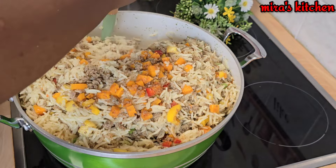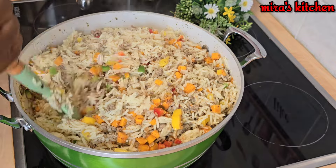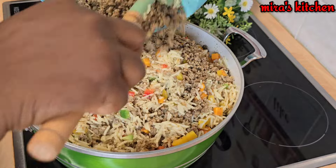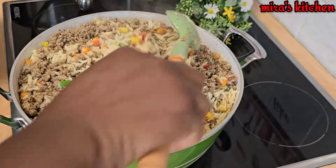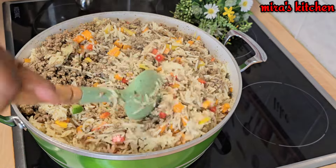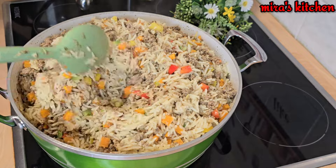The full list of ingredients will be dropped in the description box below or the comment section — feel free to grab it and enjoy this amazing and delicious recipe. You can also check out all our amazing jollof fries recipes on this channel, you will love them!